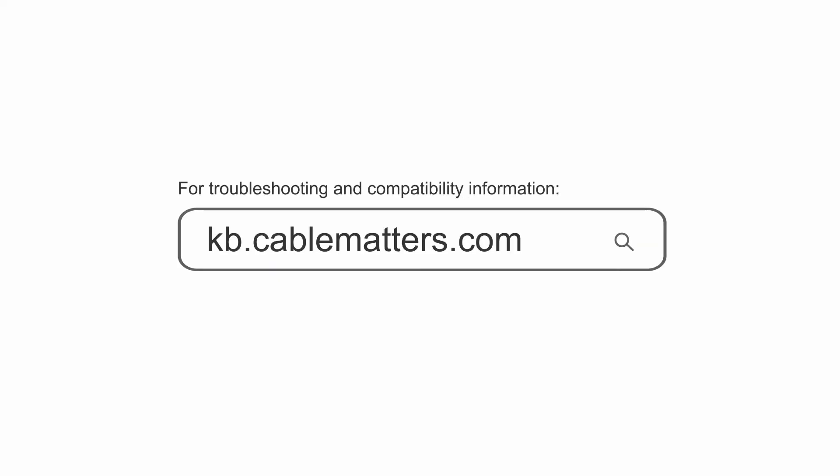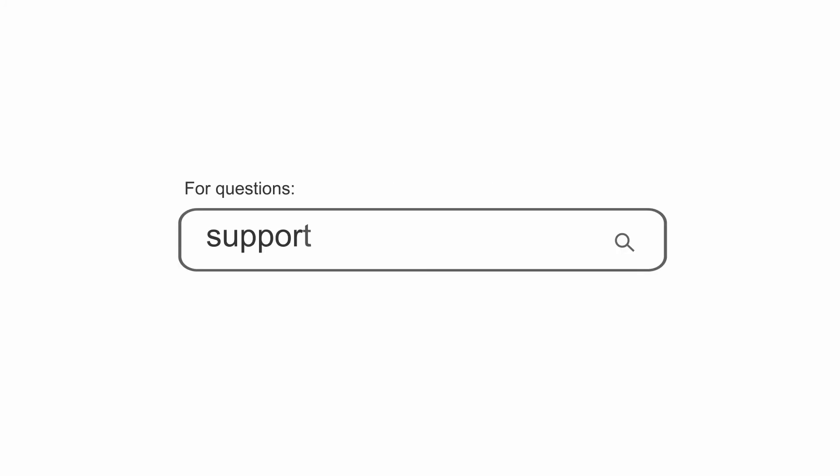Consult our knowledge base for technical support or send us an email for more information. Thank you.